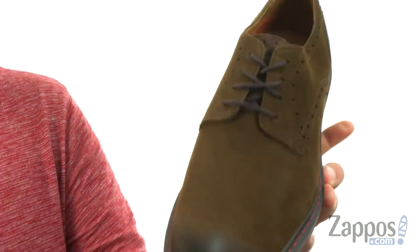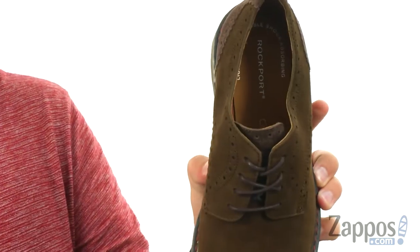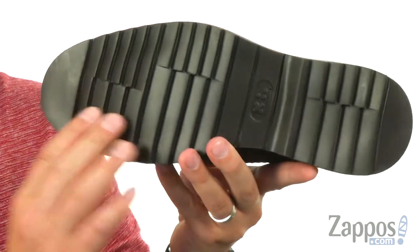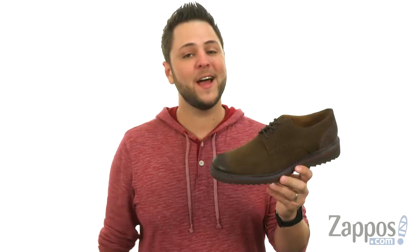It's got an OrthoLite footbed on bottom, very lightweight, very shock absorbing — all that good stuff to keep your feet feeling nice and comfy — with an EVA outsole down here. Let's go ahead and lace yours up today from Rockport.